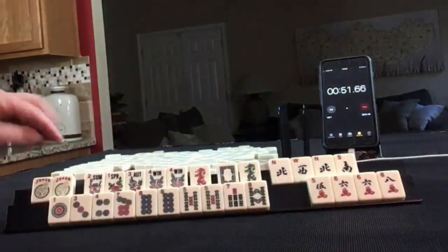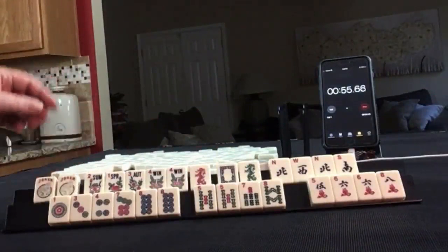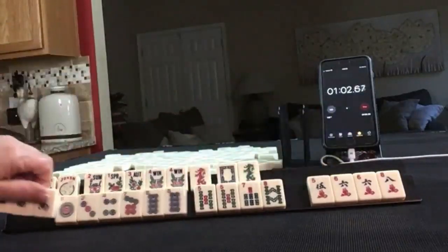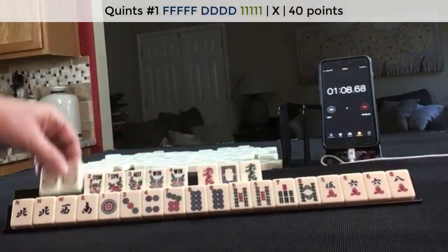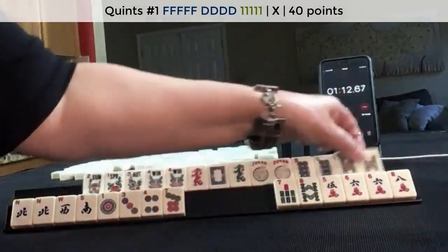Look at these flowers — okay, we've got to use those flowers. What about a quint? Do we have any big multiples? We have 5, 8, 6. North, west. I think a quint up here with dragons, and 8, 5, 6.